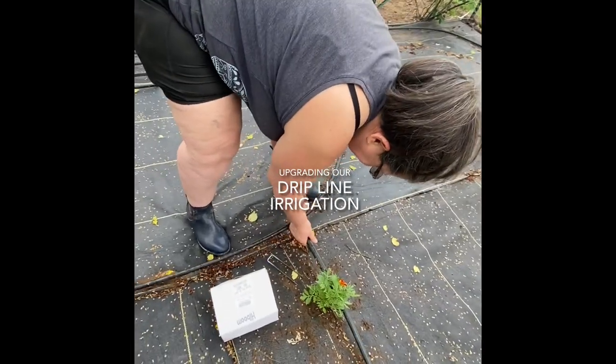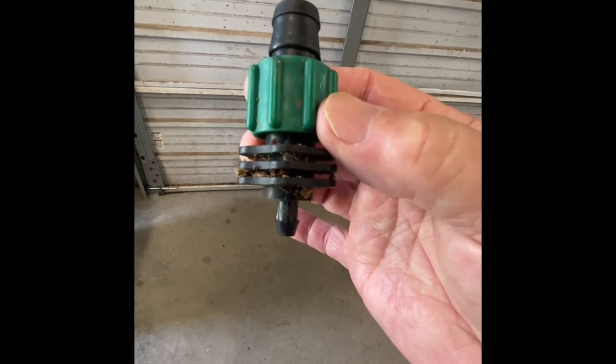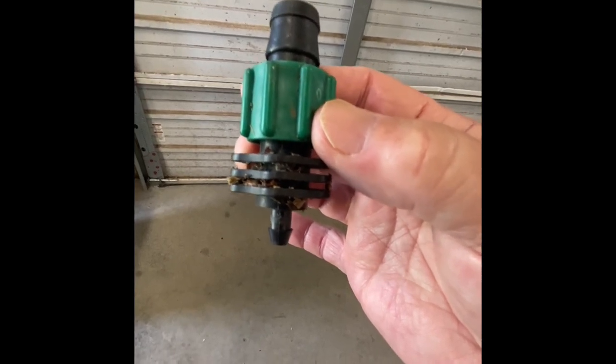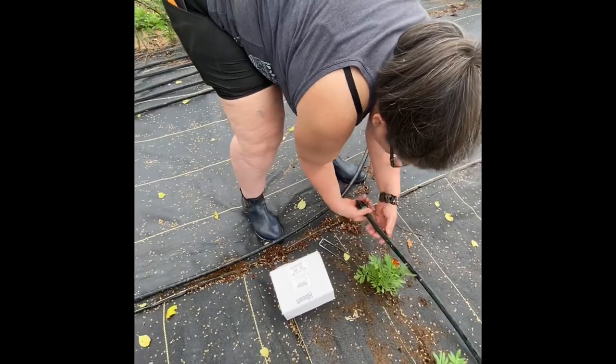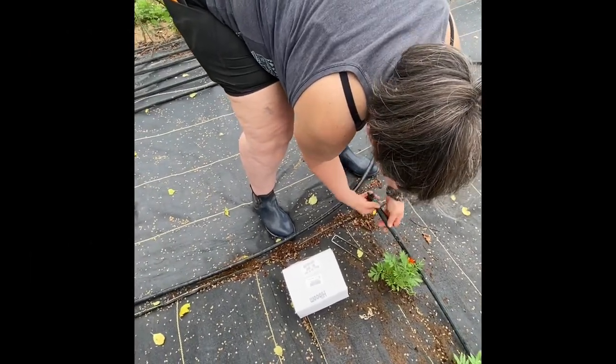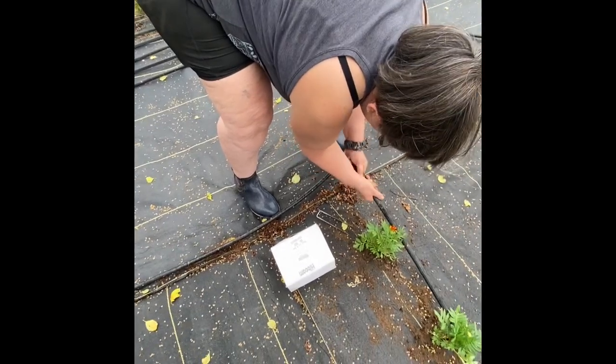Today's story is about upgrading our irrigation drip lines. We'll be removing our old connections and replacing them with new ones — this type with a gate on it. With this type of gate we can turn off one row or multiple rows and only water or feed one row.